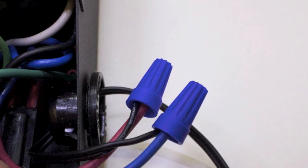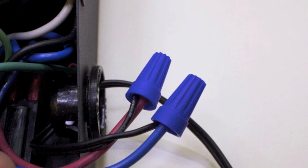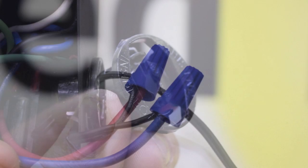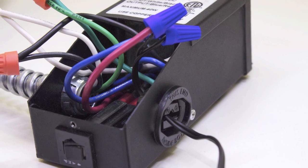Connect your Inspired LED cables to your transformer. Make sure that your positive wire is going to the red cable and your negative wire is going to the blue cable. To keep your output wires stable, you can use a plastic NM connector that snaps into the side of your transformer.